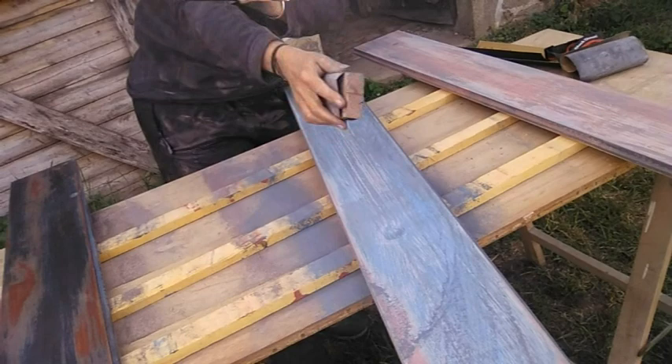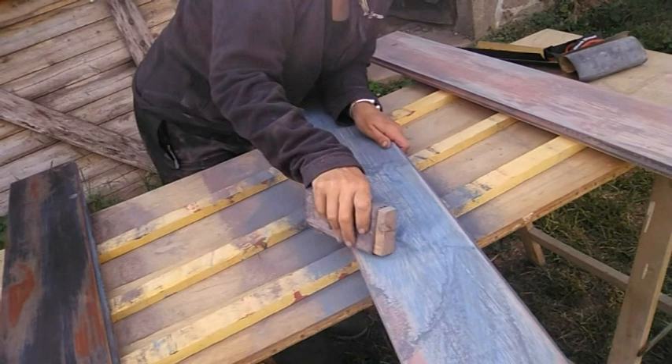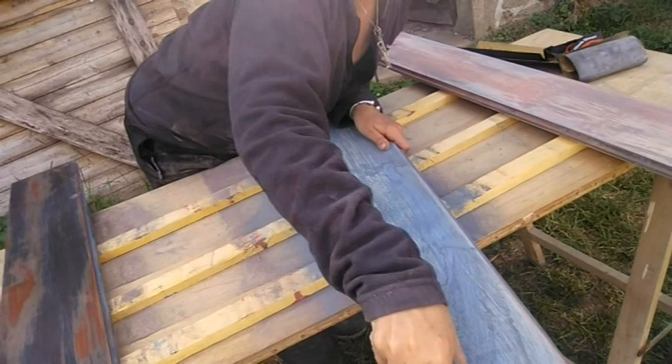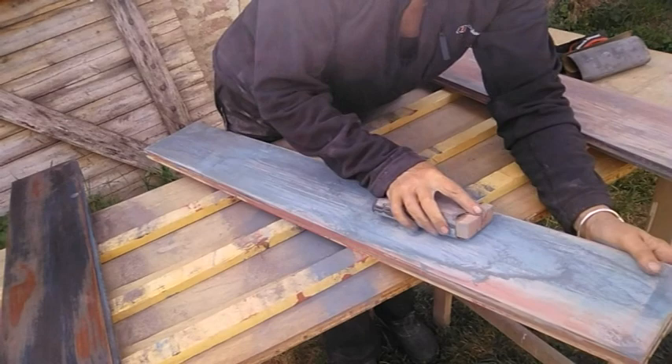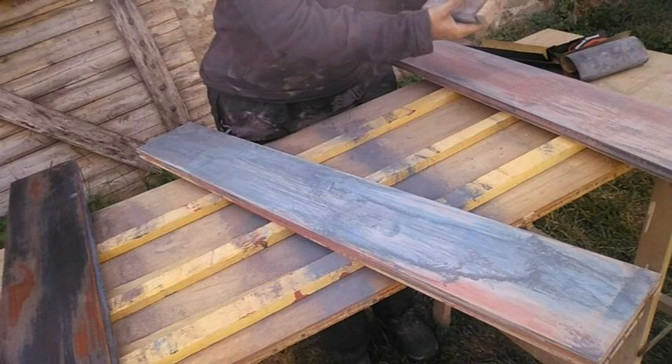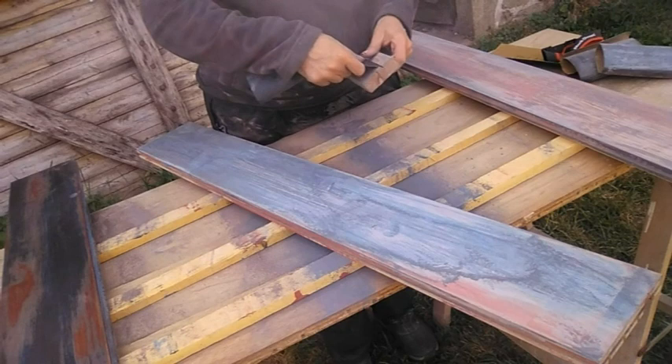I haven't got much red showing through on this one so I want to take off a bit more to get a bit more red coming through. A bit more sandpaper work needed here.